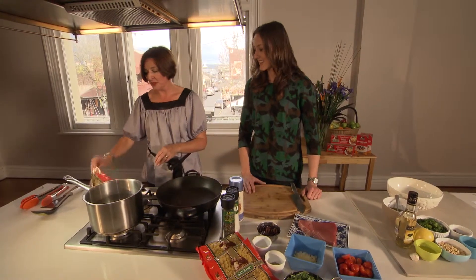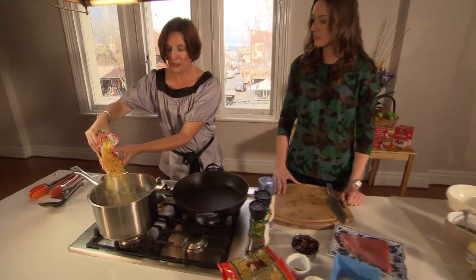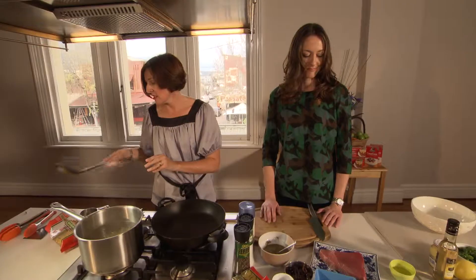First of all we're going to start this one off with cooking some pasta and we're going to use pasta shells and they're going to form the salad part of this meal. So while that pasta is boiling we can put together the salsa verde.